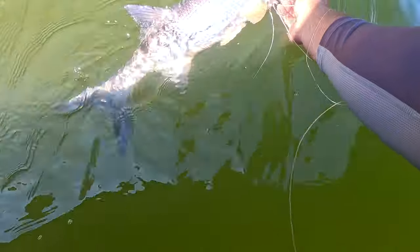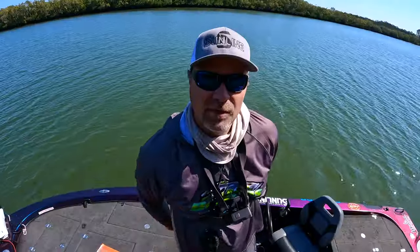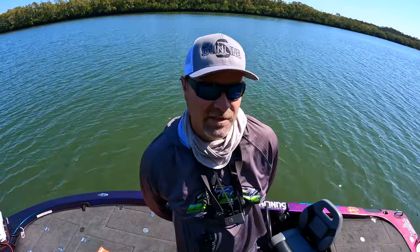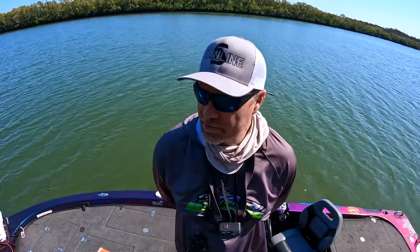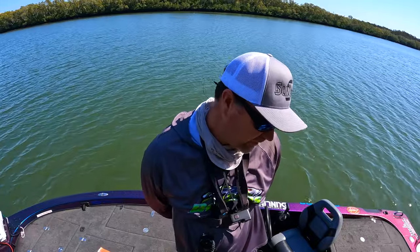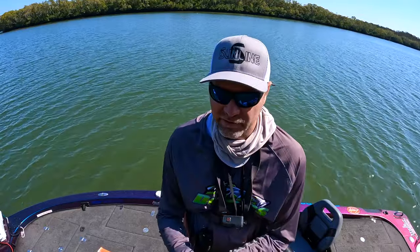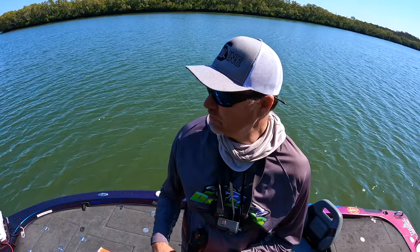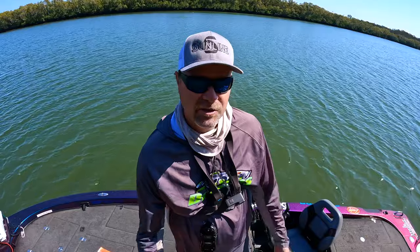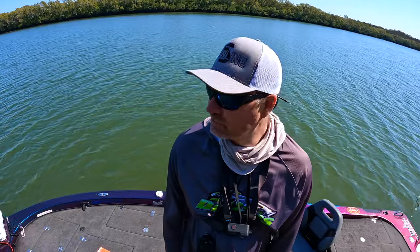Pop him back in and try to get a bigger one. Bit of wind today so I'm just going to do a little river session here. Done it pretty tough this morning — I've got a little dewy and a couple of nice brim but that's been pretty much it. Now I've just got a little threadfin on a little plastic, trying to do a finesse sort of thing. That seems to be working, so I'll keep sticking with it. Getting close to tide change — tide change may get the fish going.